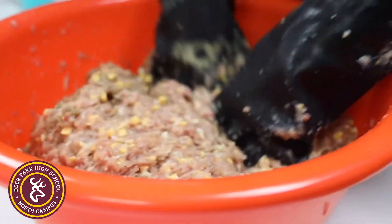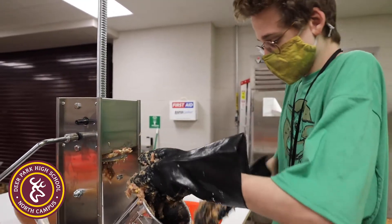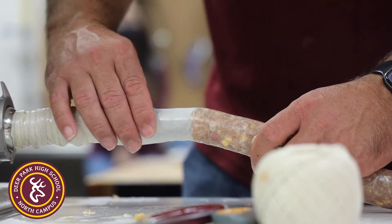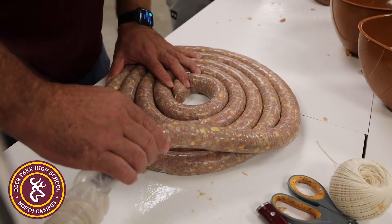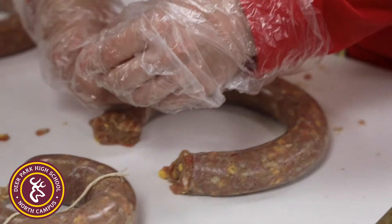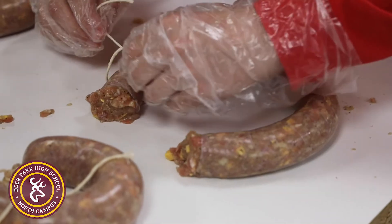After mixing and seasoning, we prepare it for stuffing into the sausage links and casings using a sausage stuffer. We have people staffing the stuffer to stuff the sausage into links, and then package them for final delivery. You can see him tying the meat off and making the sausage links.